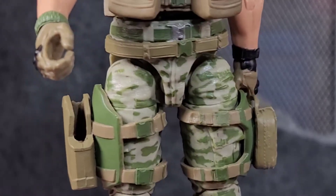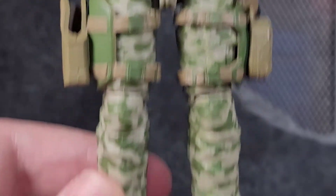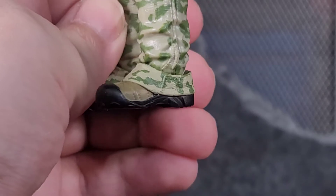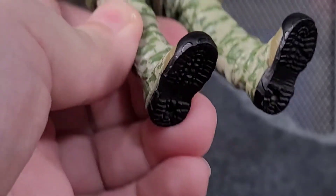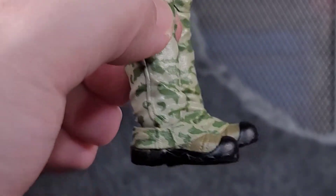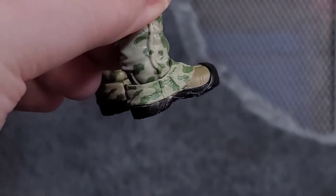His lower legs are the newer ones you've seen with Desert Rat and Duster — the newer pants that droop over the boots rather than being tucked in. The boots look good with treading on the bottom. I was very skeptical about the ankle bend and pivot, but they still managed to look decent.